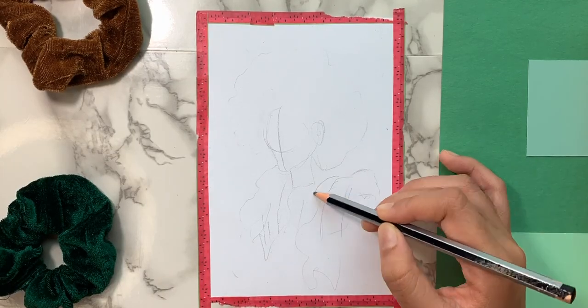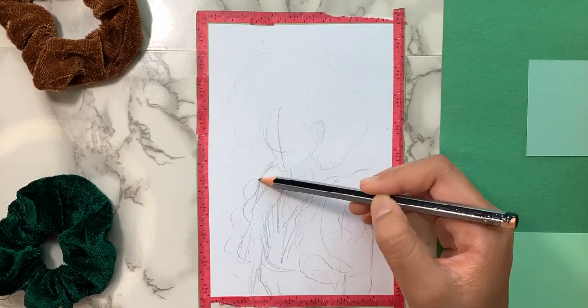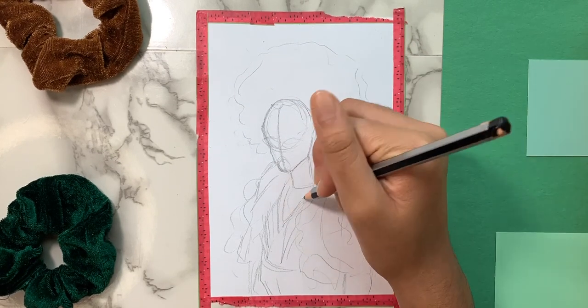Hey everyone! Welcome back to another YouTube video. This video will be shorter than the rest, but please feel free to watch until the end and enjoy the art timelapse.